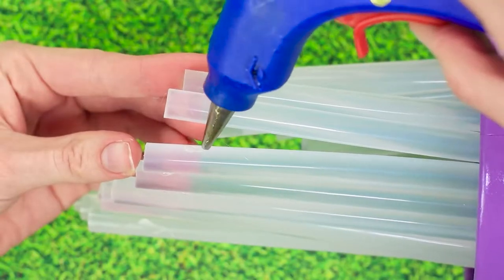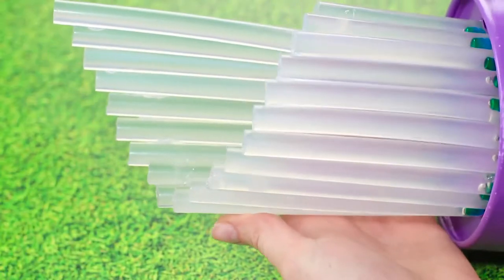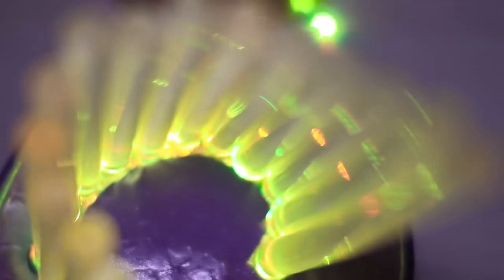Apply some glue to the top as well to give it some structure. And our lamp is done! Turn on the lights and the sticks give out an incredible glow. Very beautiful!